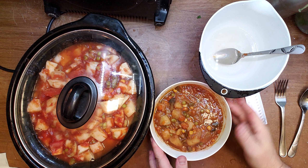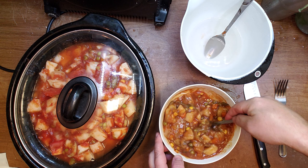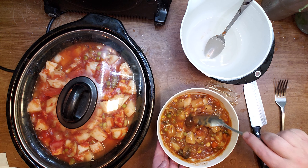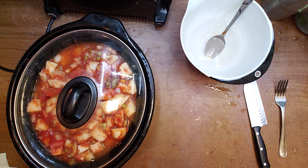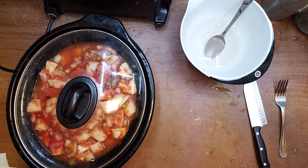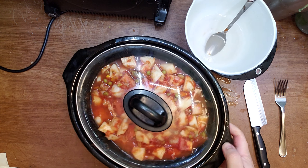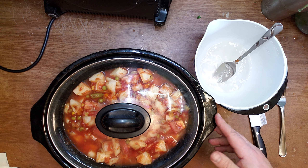Meanwhile, let's mix the ragu that I've had for a couple of days already and give it one more minute in the microwave. Here it is — very easy to eat, very easy to cook.